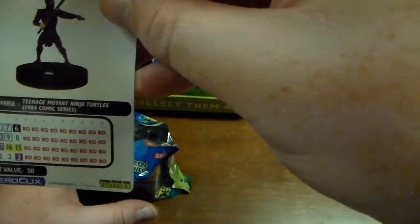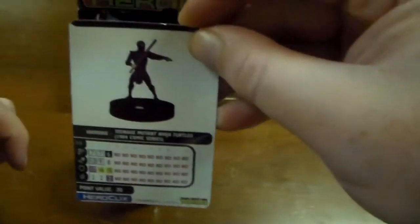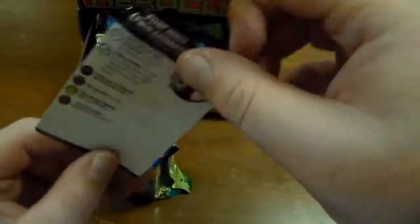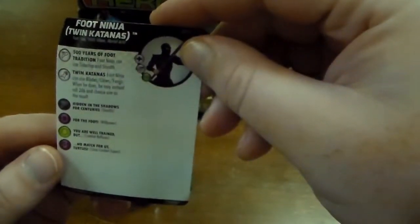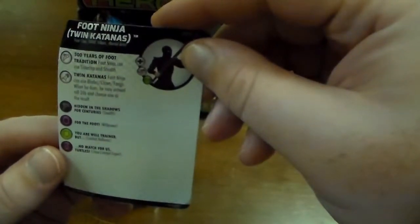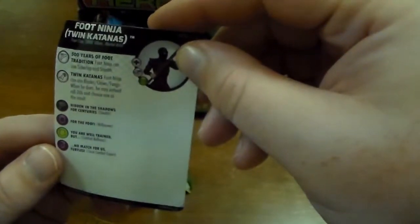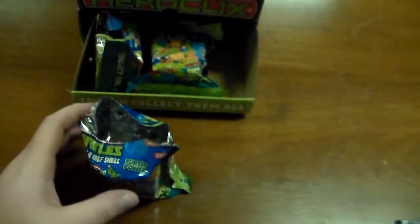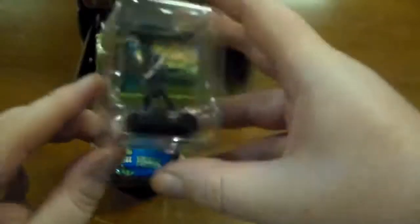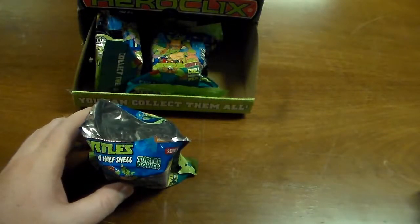The first one we have is a 1984 comic series Foot Soldier with twin katanas. Looks like the Foot Ninjas can use Sidestep and Stealth, and Blades, Claws, Fangs. There's the miniature and that one's gonna be a common.